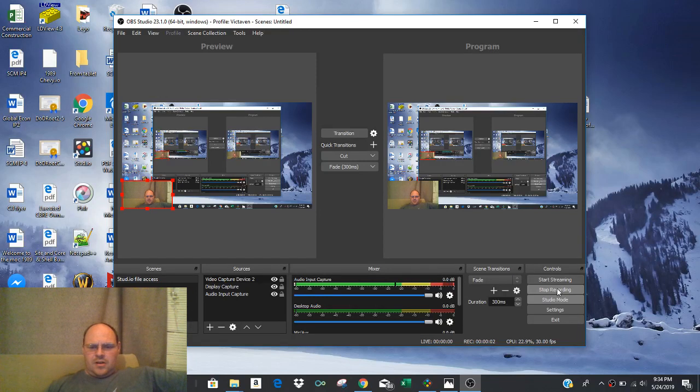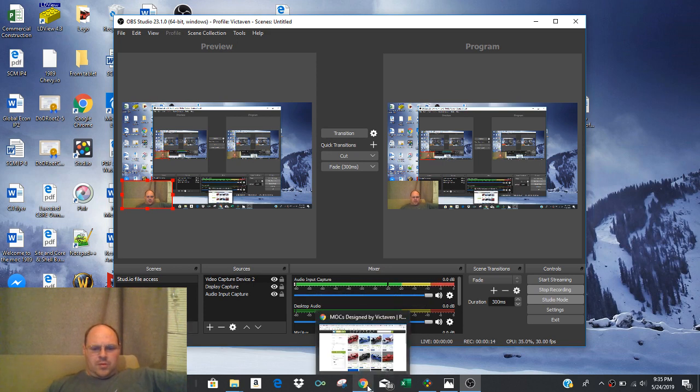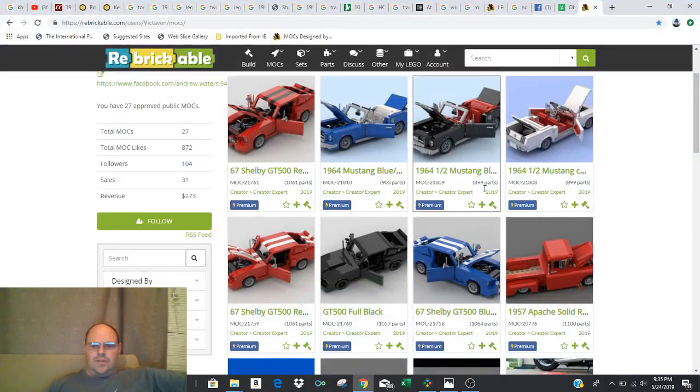Good evening, Facebook friends. This is Andrew Waters, and this evening I've had a couple of requests about how to get files from Rebrickable, where you can purchase them, over into the Studio program, where you can actually see the steps and build the vehicles that I have up for sale.